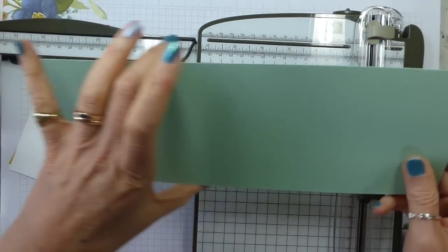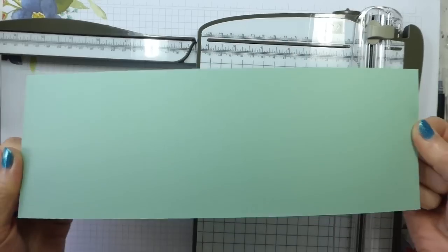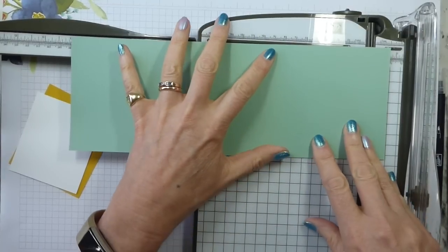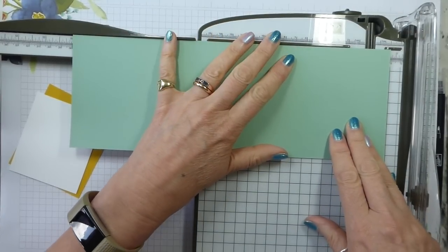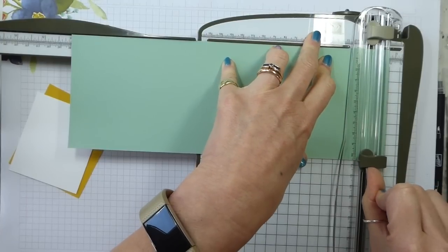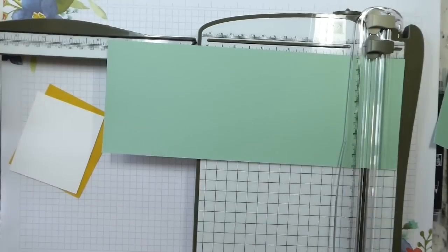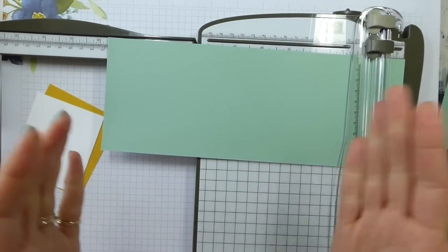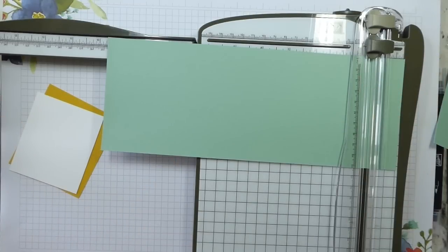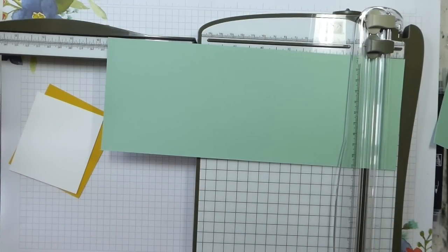This is a half sheet of mint macaron. All I've done is cut it in half at the ten and a half mark, but we do need it to be slightly shorter. So I'm going to trim it down to eleven inches. Don't worry about any of the dimensions because they will be over on my blog, which is linked below. From here on in I'm going to work in inches.